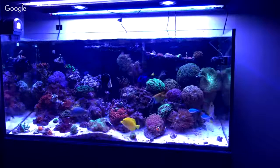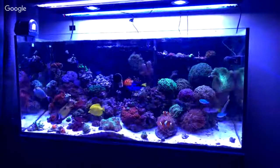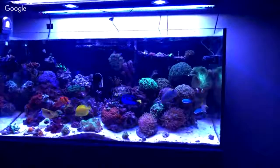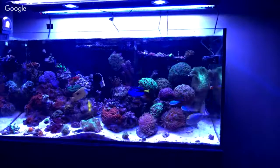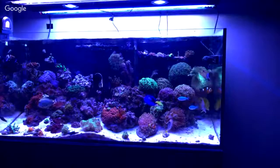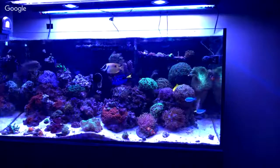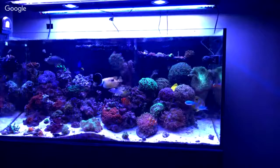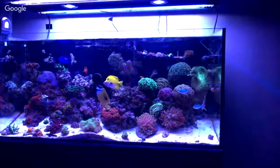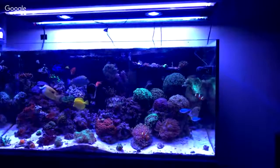All right, everyone — yo, what's up? Let me broadcast this light. Let me know if you guys are seeing it. There's a link if anyone wants to come in. So yeah, I finally got that light up. I am very excited about it.